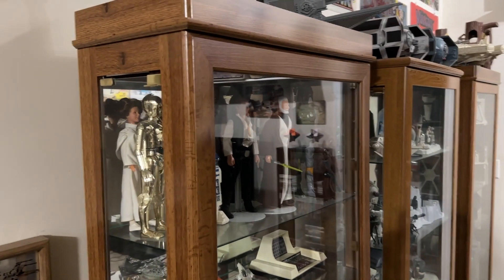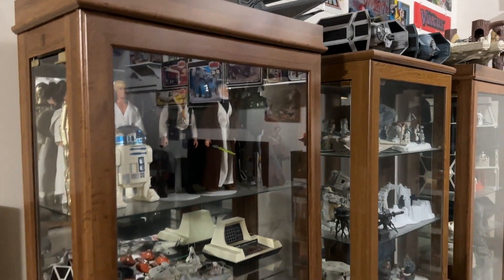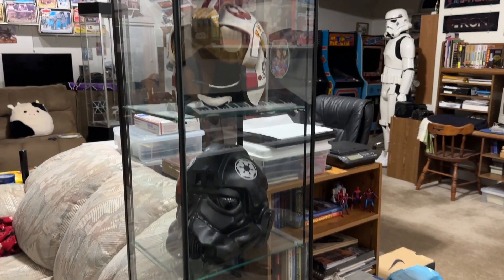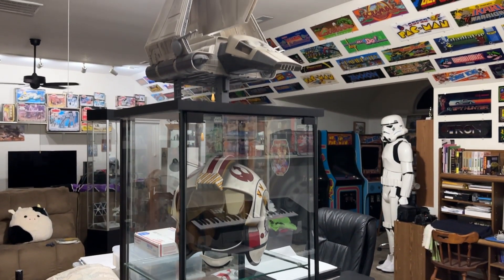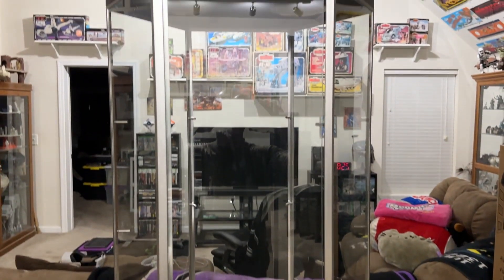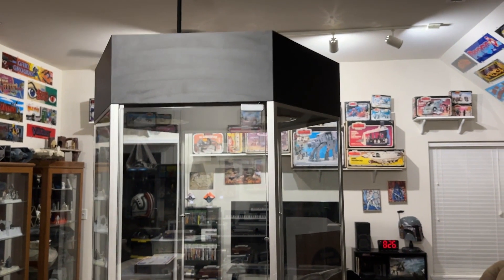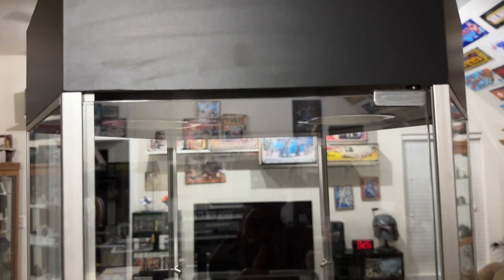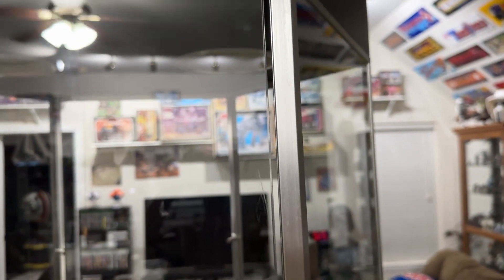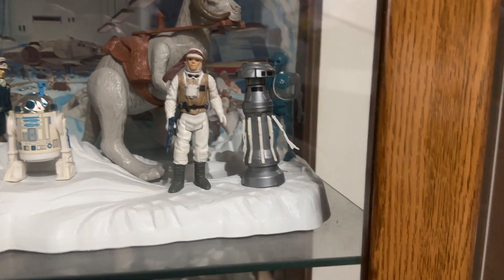Hey everyone, today I'm going to show you my technique for dust-proofing curios. Whether it's wooden ones like this style called detox, or even something like this display case, they all still seem to have the same problem that lets dust get in. There's usually a gap somewhere, usually at the top of the glass — even the hinge side is a problem. Just look at the dust that gets in.